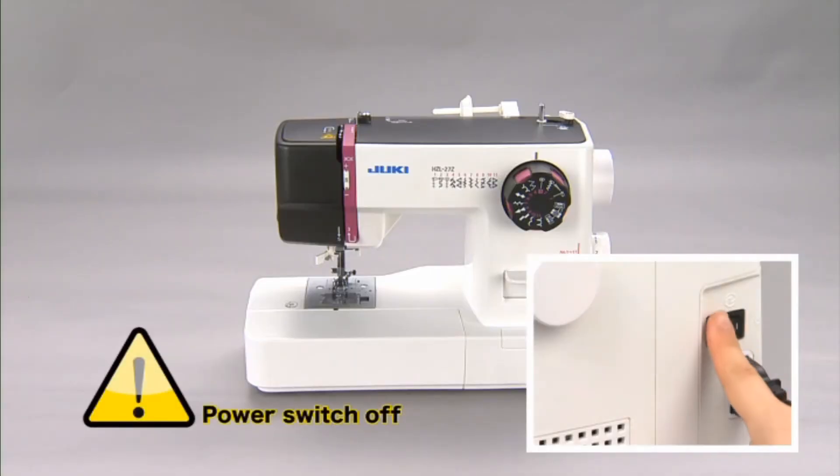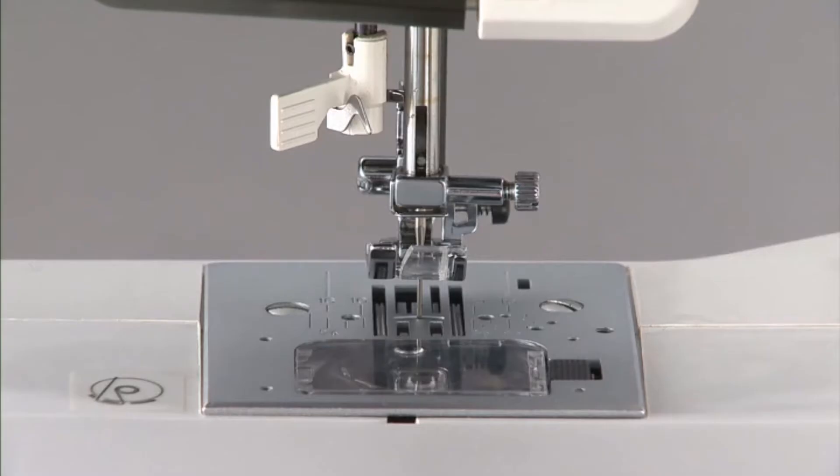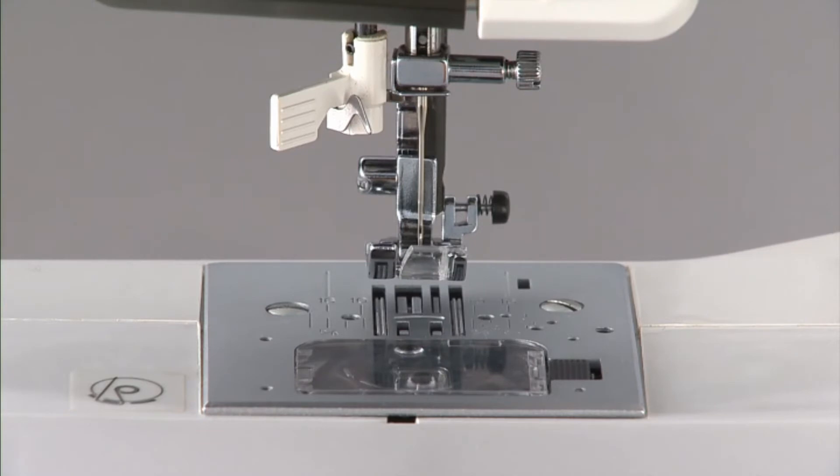Turn the power switch off before changing the needle. Turn the hand wheel until the needle comes to the highest position and lower the presser foot.